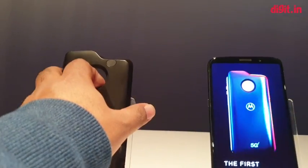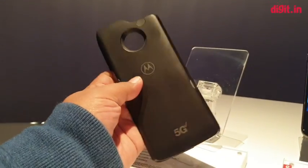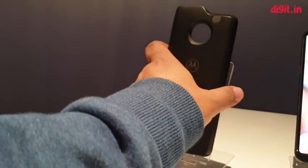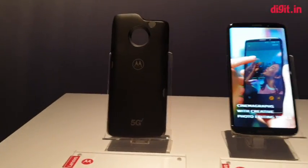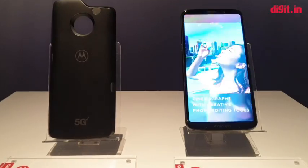The interesting thing about the mod is that it comes with its own Snapdragon 855 chip inside. It has a 2000 milliamp-hour battery and up to 10 antennas, of which 4 are millimeter wave. That will enable great 5G connectivity on the Verizon network.